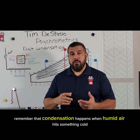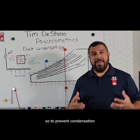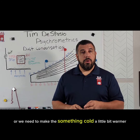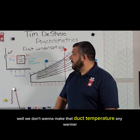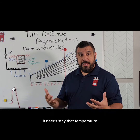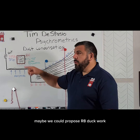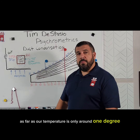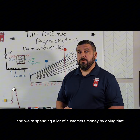So what do we do about it? Remember that condensation happens when humid air hits something cold. To prevent condensation, we either need to make the air less humid, or we need to make that cold surface a little bit warmer. We don't want to make that duct temperature any warmer — the air conditioning is putting out 55 degree air and it needs to stay that temperature. Maybe we could propose R8 ductwork, but the difference between R6 and R8 as far as outer temperature is only around one degree, so we're not really moving the needle, and we're spending a lot of the customer's money by doing that.